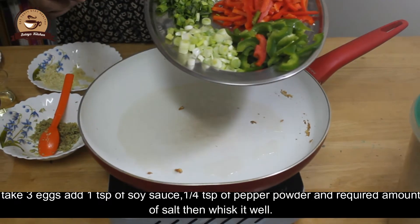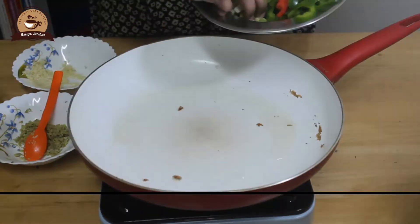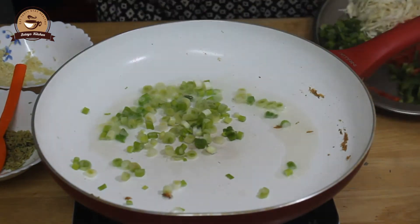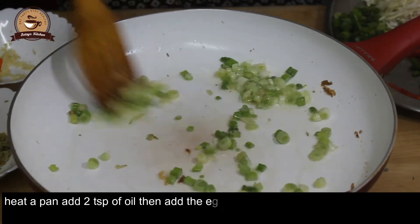Add spring onion whites in the pan. We will add spring onion whites in the pan.